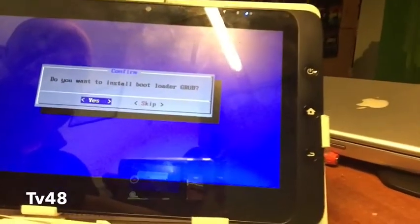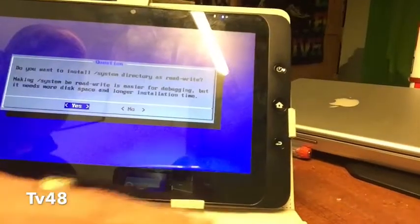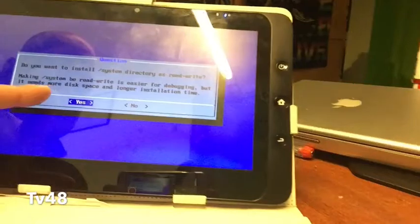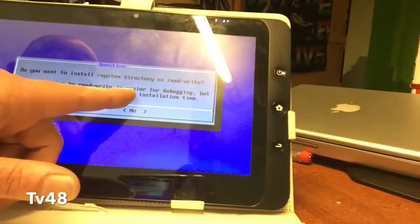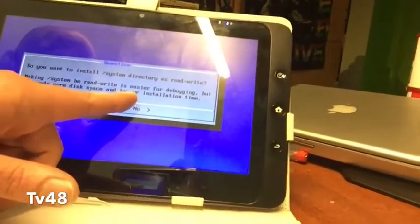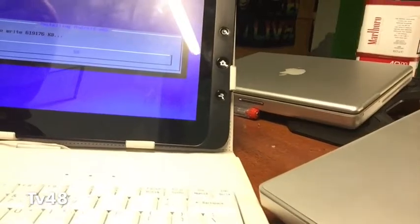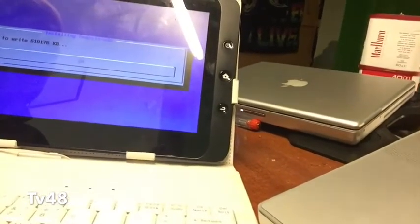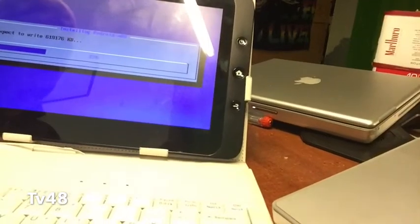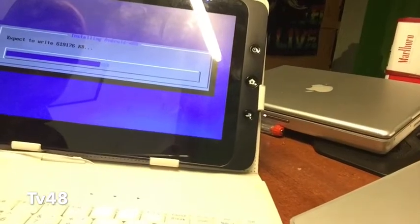Do you want to install the bootloader as GRUB? Yes. And do you want to install the system directory as read-write? Making the system read-write is easier for debugging but needs more disk space and longer installation time. Let's go for it — we hit yes. So it's going to write now. Expect to write 619,176 KB. Going pretty fast, as you can see.